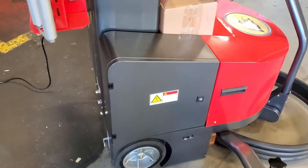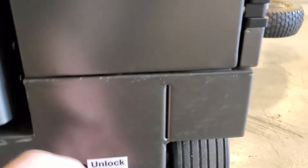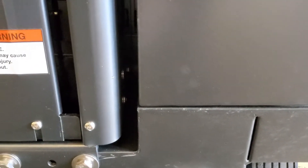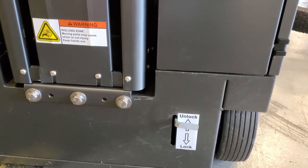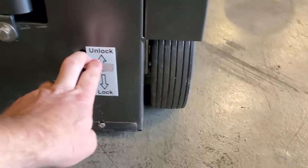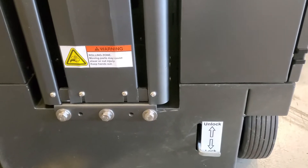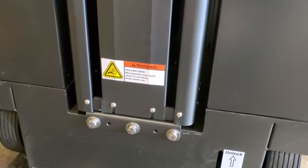A couple more things: on the back of the machine there is a lock and unlock switch. In the unlock position, it unlocks the drives to the wheel so that you as the operator can easily roll this around — for example, if you're mid-warehouse and the battery dies and you need to move it. Simply put it back in the lock position and it won't move unless driven with the control panel.